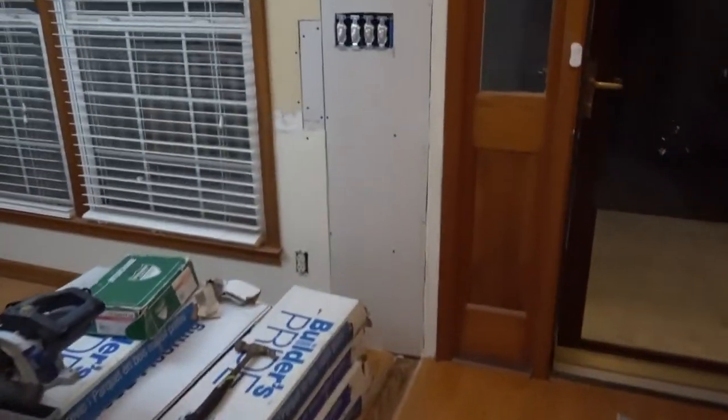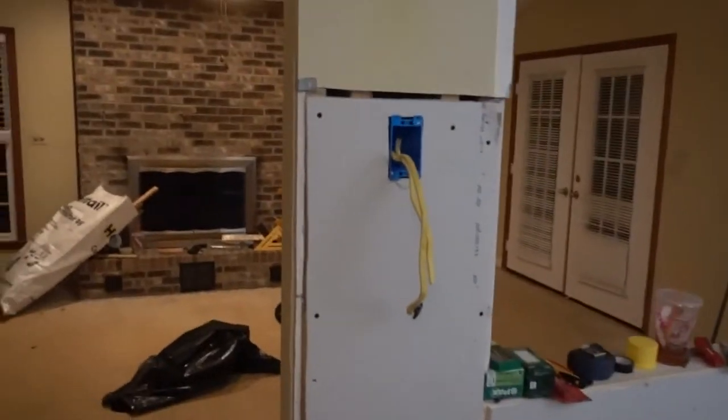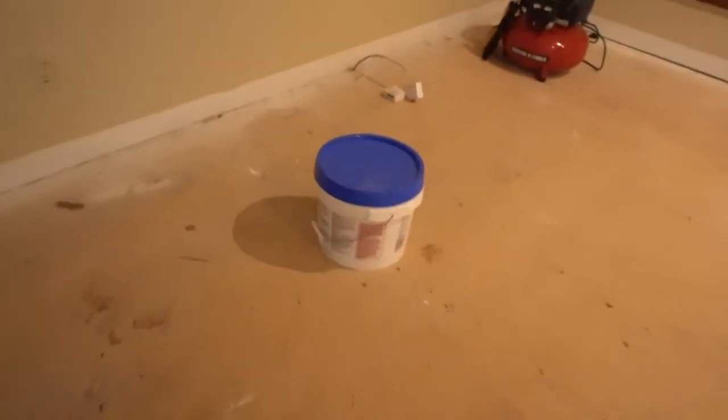For tonight's project it's time to get muddy — spackle, drywall, let's do it. We're going to fill everything in, put some corner bead there, fill in that gap with some mud. A skim coat is great for when you're taking down chair rail or trying to fix a wall that's been dinged up. You take a thin coat of mud and rub it across — I'm going to use a six-inch, then a nine-inch, then a twelve-inch mud knife for three coats, and that'll make the wall really smooth. There's a lot of mudding to do.